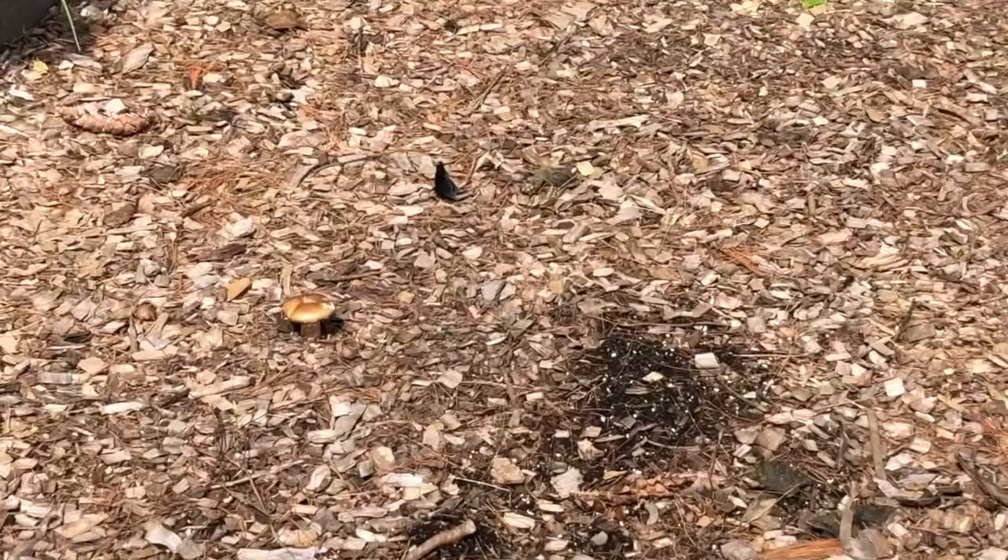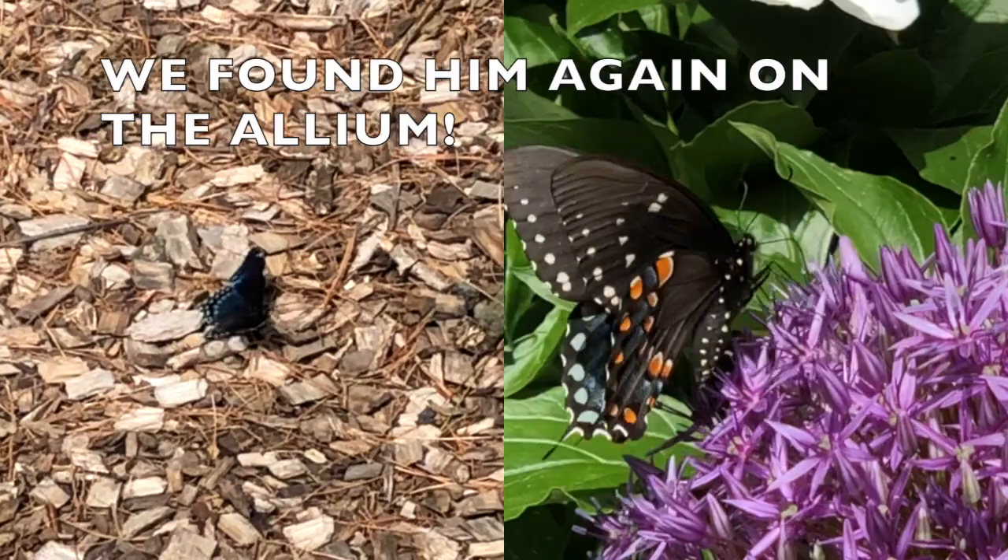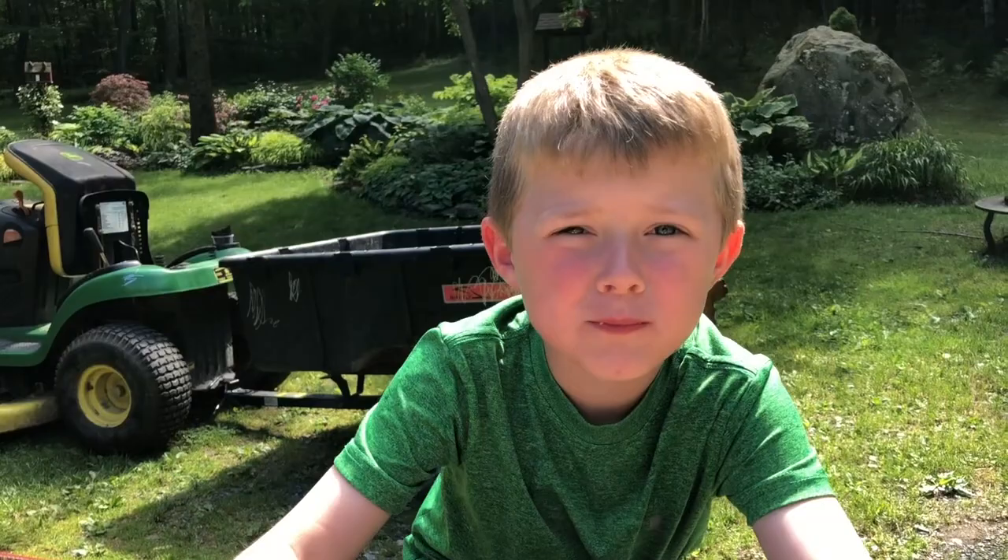Don't walk too close because he's going to get scared. He's so pretty. I think he's a spicebush swallowtail. Wow. He really likes the wood chips. Oh, he's got beautiful orange under his wings, and blue spikes on the top. We found a really cool black butterfly.